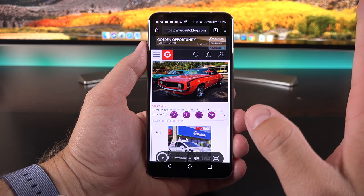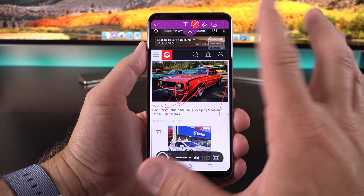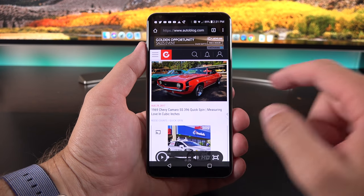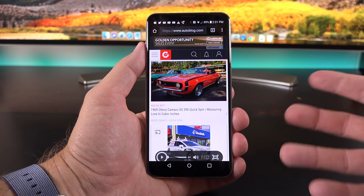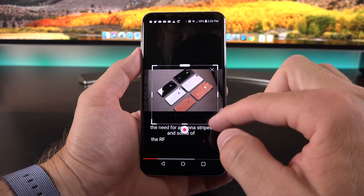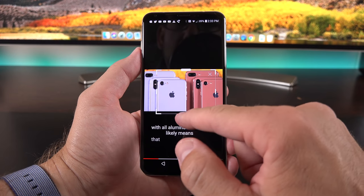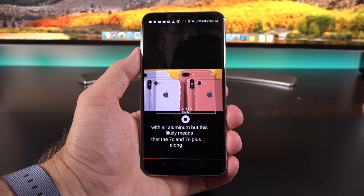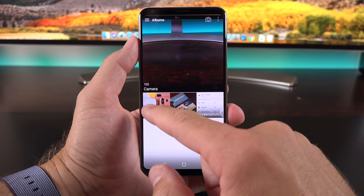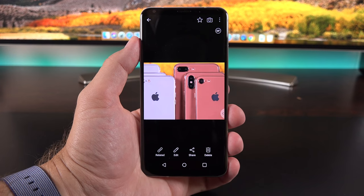We also get a screen capture tool belt with a number of tools. We can do a screen grab of whatever we're looking at, then mark it up and save it. We have scroll capture, which scrolls through a website or list so you can capture the entire thing. We also have GIF capture, which gives us a window we can hover over a video and record a GIF for up to 15 seconds, then replay it back. Going to the gallery app, I can find GIF capture there and play it back.